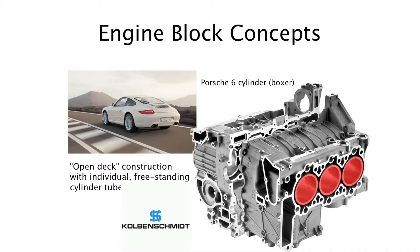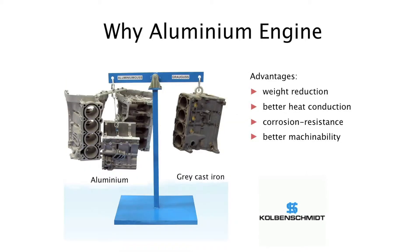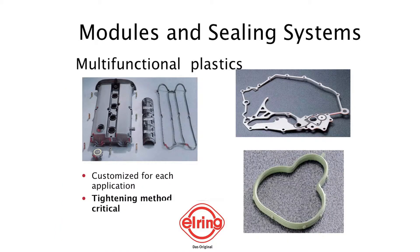Engines fitted to modern vehicles are made to be ever smaller to reduce the space the power unit takes in a vehicle, and lighter with improved efficiency to maximise the power-to-weight ratio. This means manufacturers are developing and using ever more advanced materials such as metal alloys and plastics.